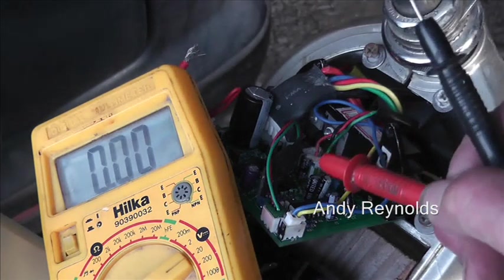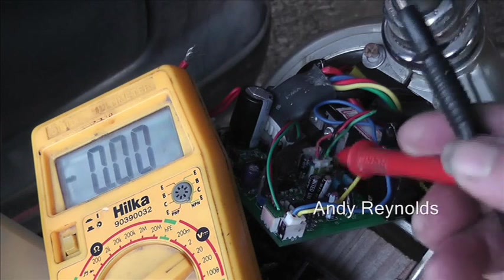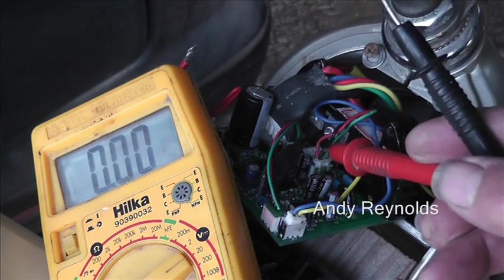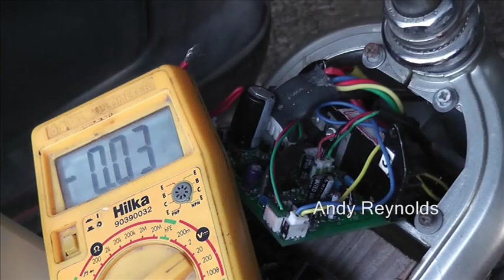So what we did is we went between the red and the grey-green, the grey-green being the return, and of course the black is the neutral. Now let's see what happens if we go on to the second position on the key.